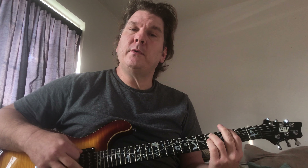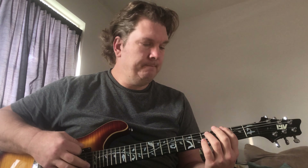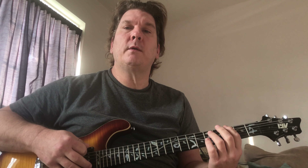You can do down strokes or you could do up down. The rhythm is 1 and 2 and 3 and 4 and 1 and 2 and 3 and 4. It's just a straight rhythm — meaning it's not a shuffle. It's just a straight 1 and 2 and 3 and 4.